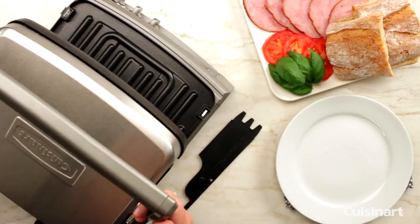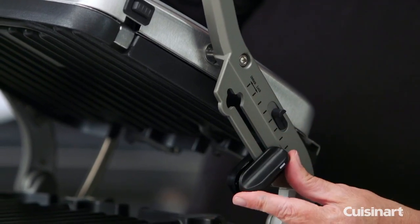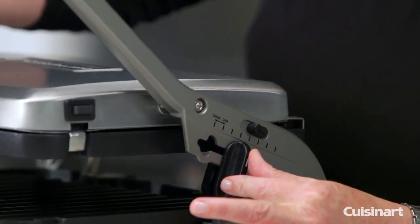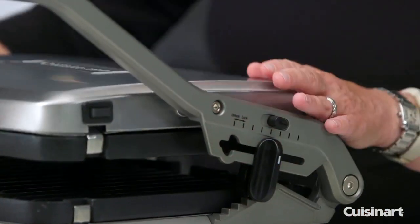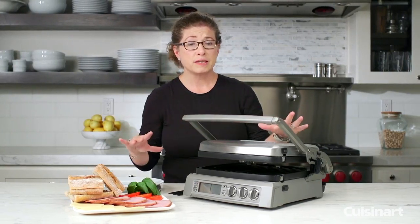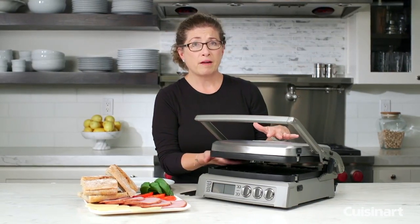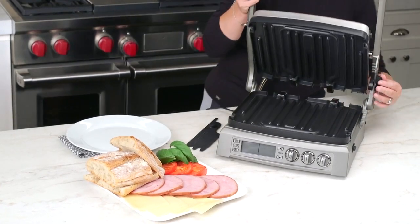This knob on the side is adjustable — it's actually more like a sliding bar. It holds the lid open so that you can top-brown. If you wanted to do something like a piece of flatbread with a little cheese on it, you can top-brown from the top so that it gets nice and gooey and melted. That's a really neat feature.